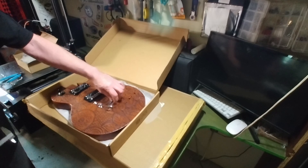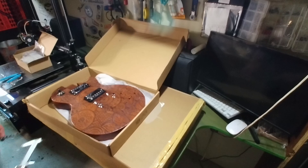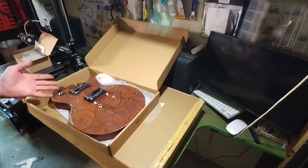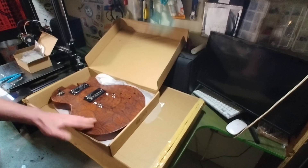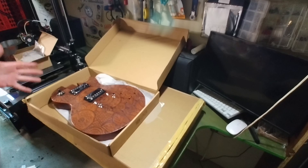I'm just frickin pissed. I put all this work into a big piece of shit that is now useless. The average consumer isn't going to be able to fix this. I'll fix it mostly because I have to now — I can't return it, I've already done all the finish work. But I'm just frickin pissed.